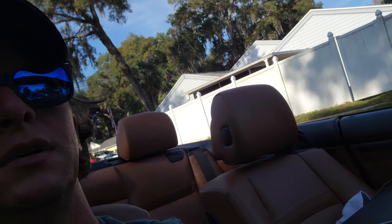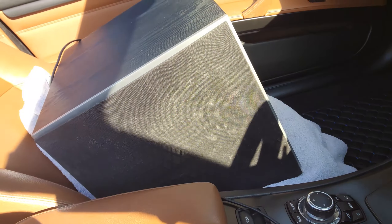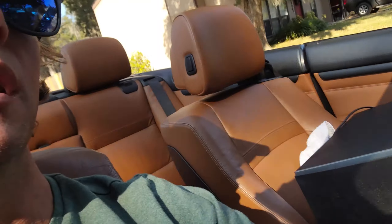I got this Polk, I think it's a PSW10. Picked it up off of Facebook Marketplace for $30 — they sell for $150. It needs to be cleaned up and refurbished, so I'm going to take you guys through that and show you how I'm going to clean this up, get it ready to go, and then how I'm going to deploy it in my house.